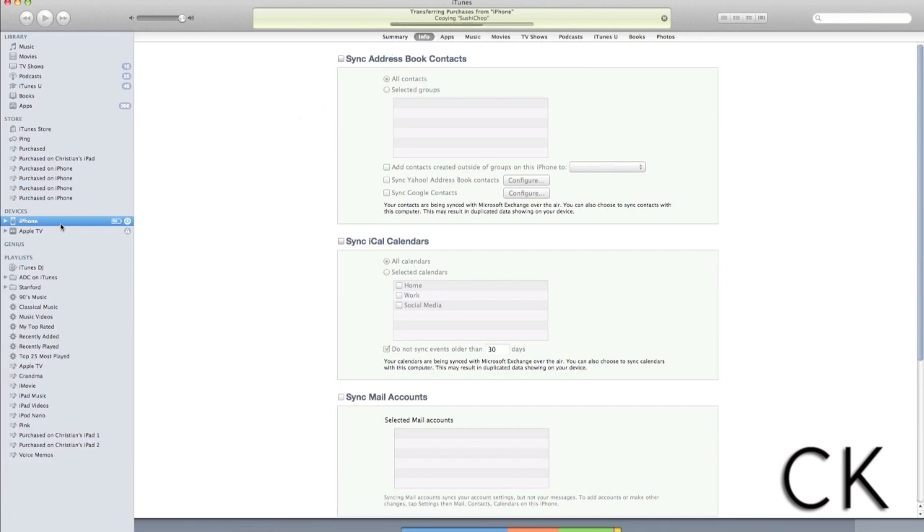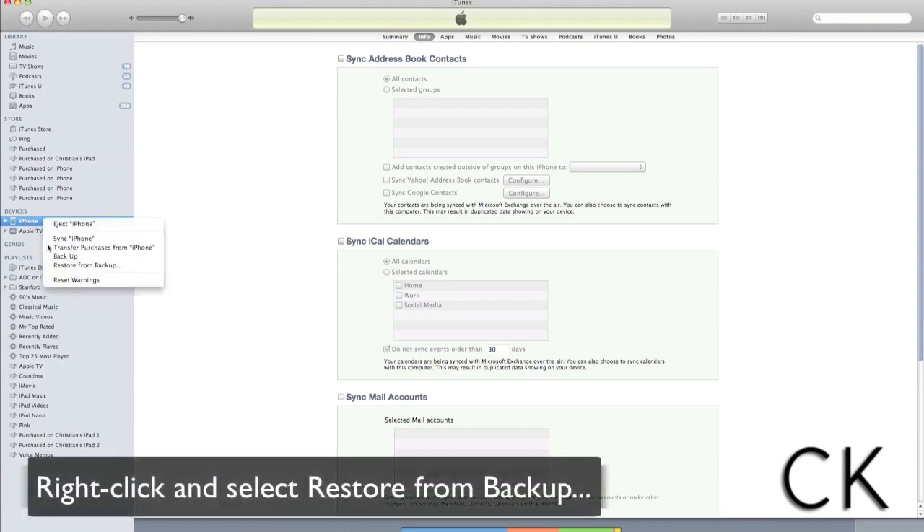Once you've completed a backup of your iPhone, the next thing you're going to do is unplug your current device, then take your new iPhone 4S and plug it into iTunes. Follow the same steps we just did — select the device under Devices — but this time right-click and select Restore from Backup.